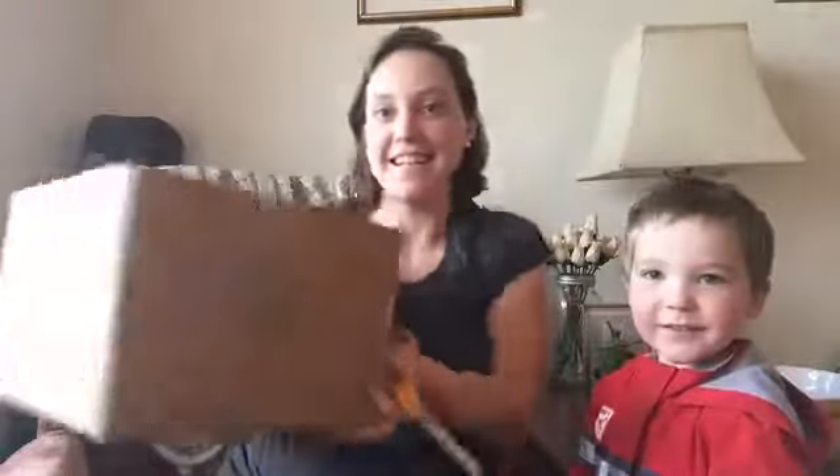Hi! We have got a big box here. It's our monthly box from Young Living. This is our order for April and I am excited to open this.